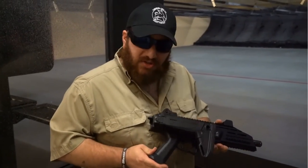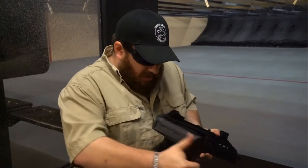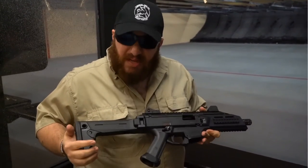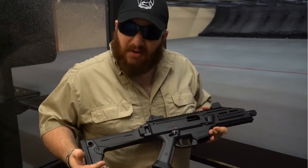Now we're at the range with our SideProject LLC Link Zhukov buttstock. The Link was actually designed to put on a pistol for a pistol rifle. We put it on our machine just to show you how rugged it really is.